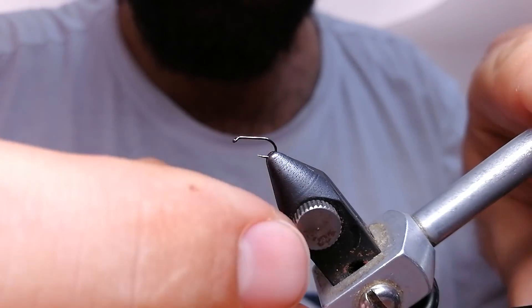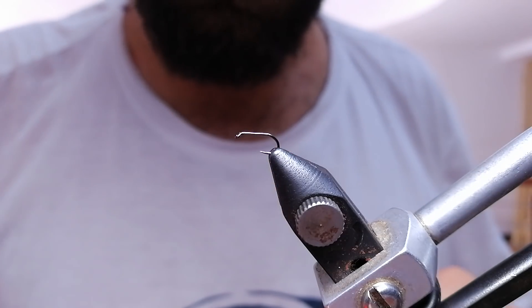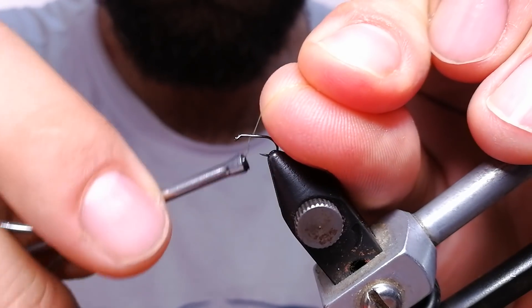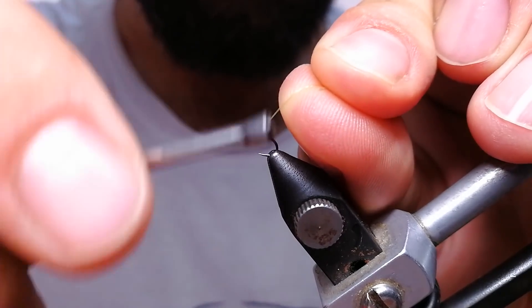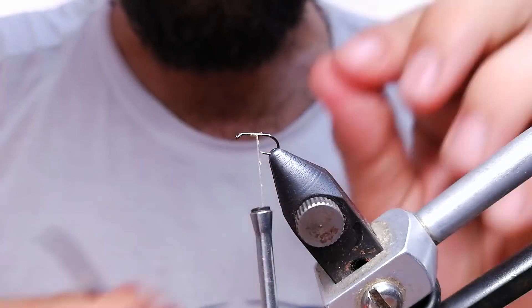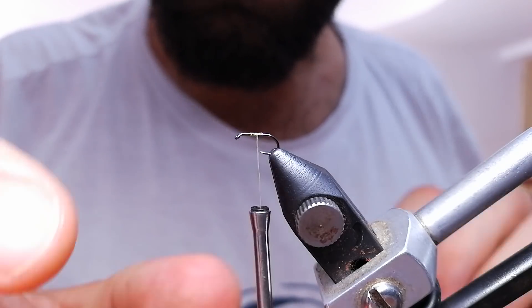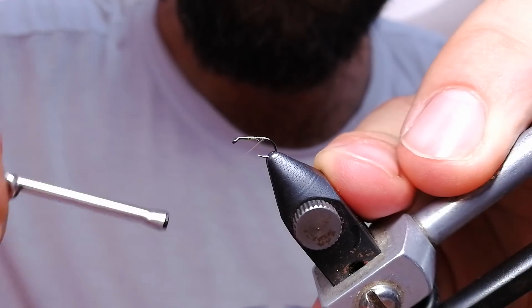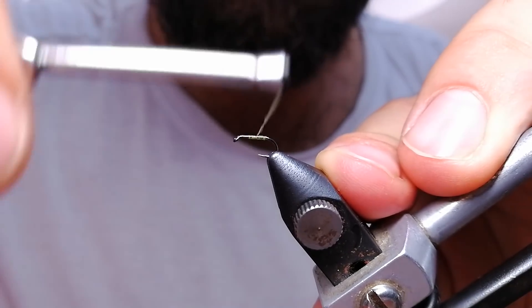Hello. Now I'm going to tie a midge fly. I'm going to use a size 20 hook. I go even smaller than this but no need, because right now around me only midges size 20 are present. The color is a bit olive with a ribbing a bit yellowish, so I'm going to use body quill for the body, and I'm not going to do ribbing and everything because I don't think there is need for that.